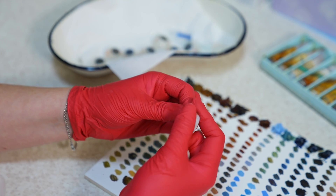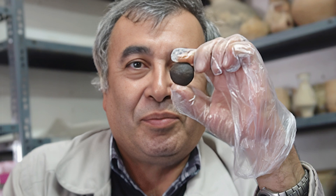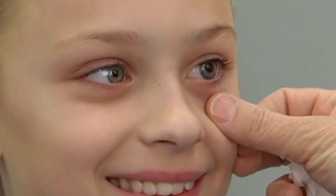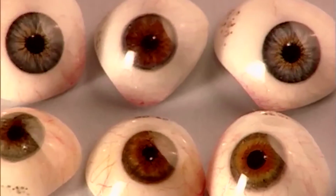Artificial eyes have played a vital role in restoring confidence and appearance for individuals who have lost an eye due to various reasons, dating back to ancient civilizations. Over time, the methods of crafting artificial eyes have evolved significantly, combining ancient techniques with modern technology to create lifelike prostheses.